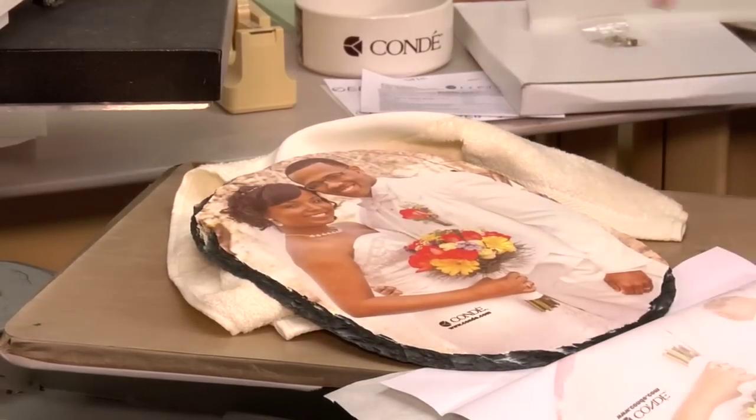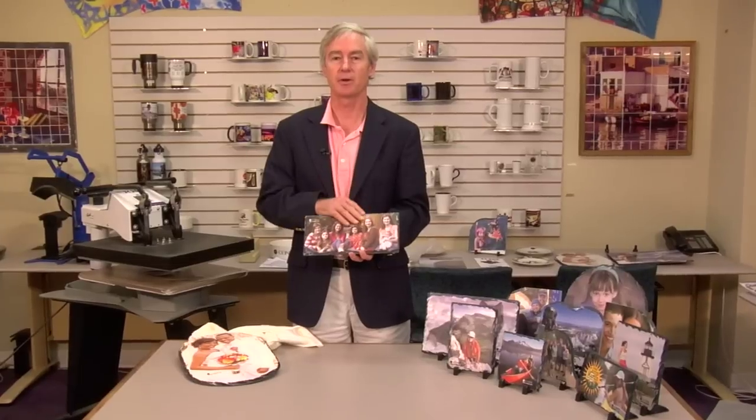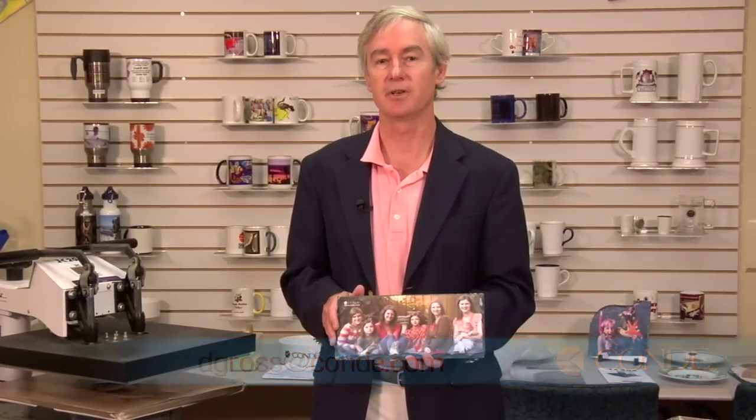We're going to let it cool and then it'll be ready for mounting. I hope you're as excited about this new product as I am, because I think it gives us some fresh ideas, fresh substrates, a unique look, high value — a great way to take your clients' digital images and do more with them, providing a great value product. Would you let me know some of your great ideas for using this product? You can email me at dgross@condi.com, and please watch our website and our other YouTube videos at condi.tv.com. Thank you.